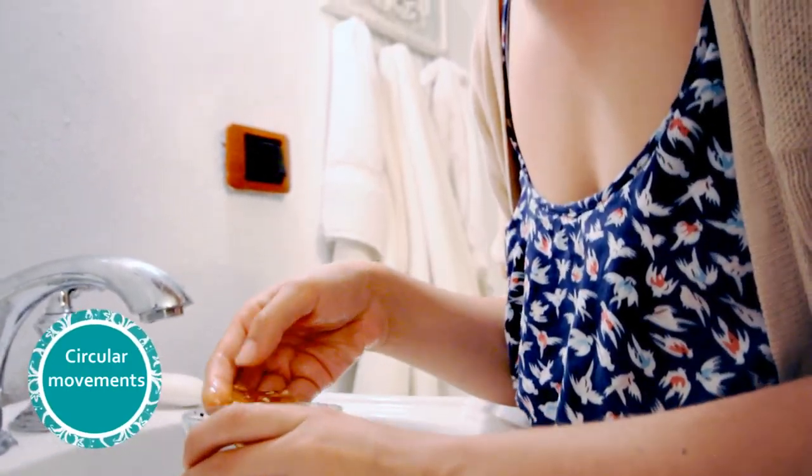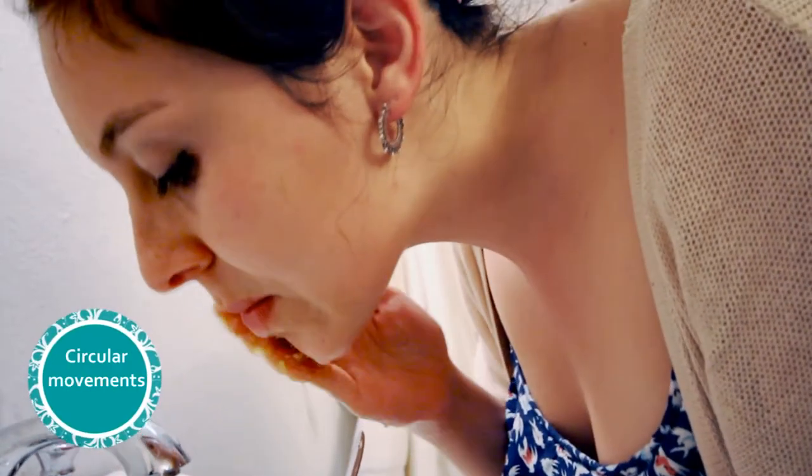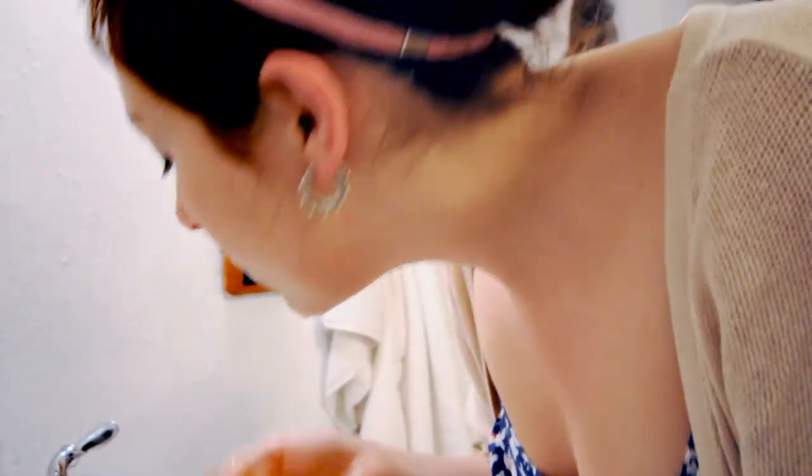Scrub on the mask in circular movements. You can let it set for a couple of minutes if you like.